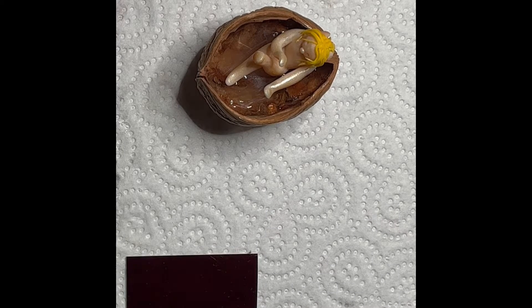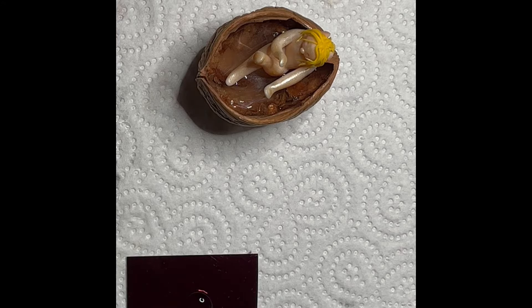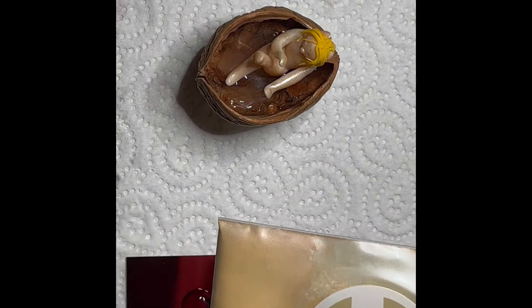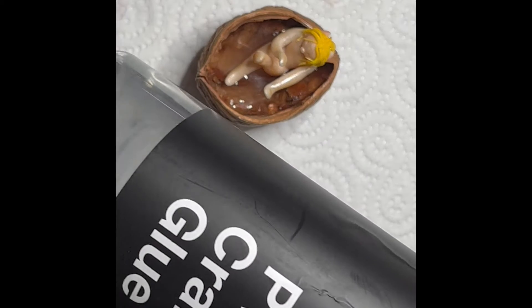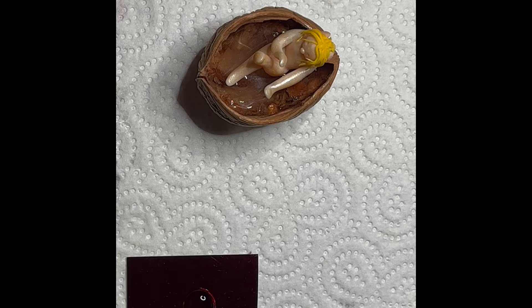I'm going to put some yellow mica powder in this little elf's hair. I did the same thing on her body but with the flesh color. This one is naked, so I'll just take a little bit of clear PVA glue. I don't know what you'd use in your country — it's usually white but this is a clear one. Any water-based kind of kids glue that dries clear, basically.